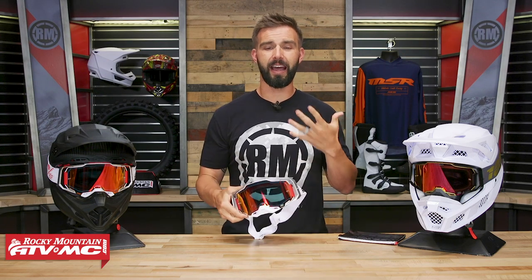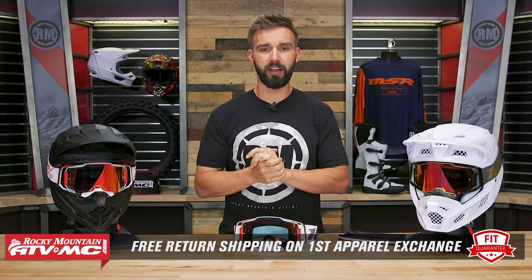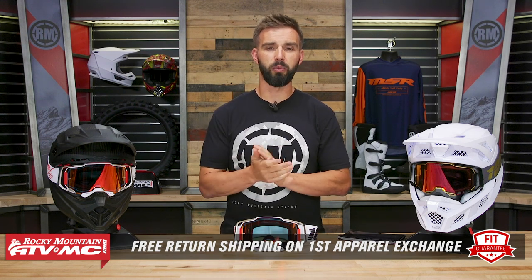Before we do that, let's talk about fit real quick. With the Armega, fit for me — I like it, I think it's improved over the previous goggles. I wore the Racecraft and the Acuri goggle, and to me they just felt a little bit narrow, so I'm glad to say that with the new Armega they've widened it just a little bit — a little bit better fitment. Remember, goggles are an apparel item, so if you buy them and you're not happy with the size or how they fit in your helmet, you can send them back in brand new, unused condition, and we give you free shipping both ways on your first exchange.